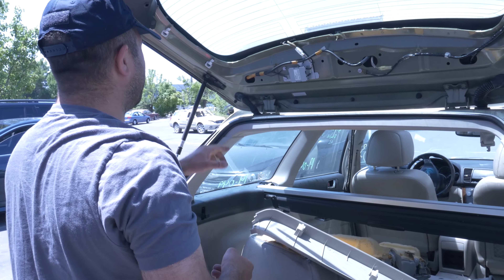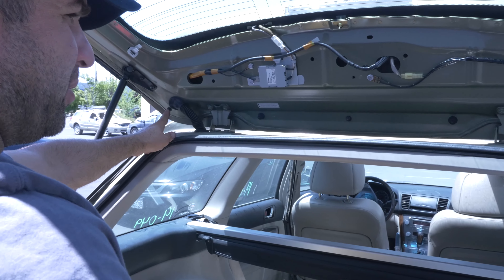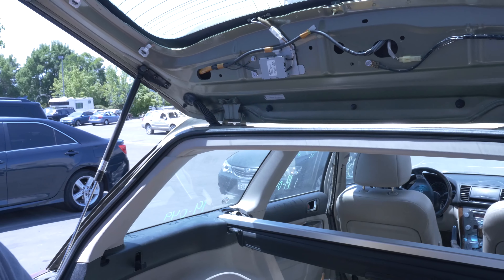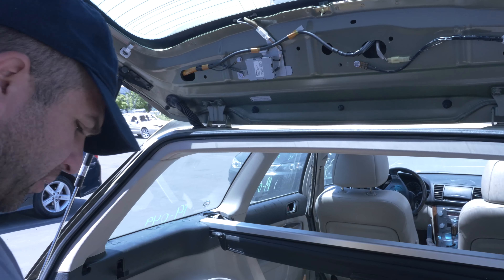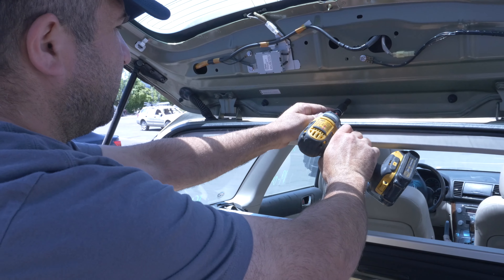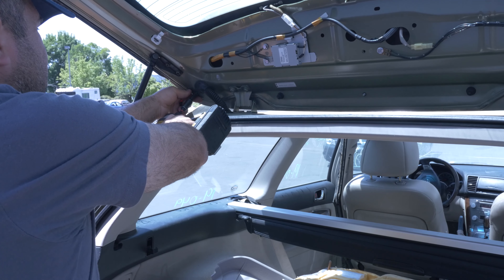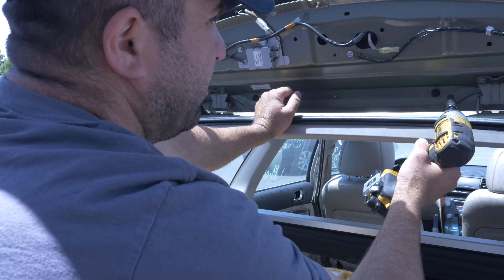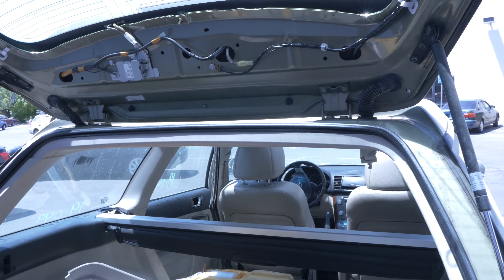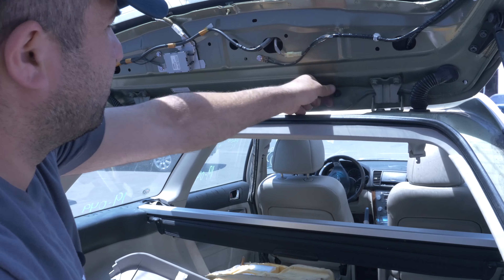That's out of the way. There's a bunch of hidden screws in here. See these number eights right here? These have to come off to hold the spoiler. There's one here, one here, one here — that's three.